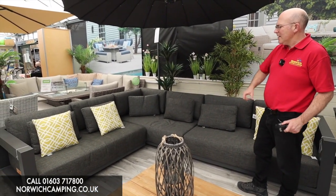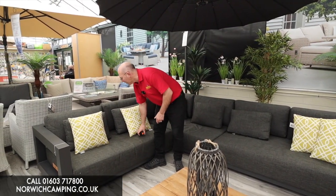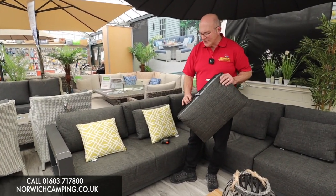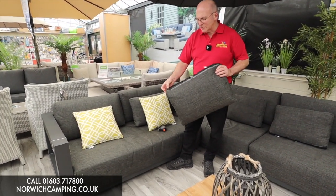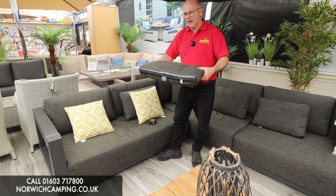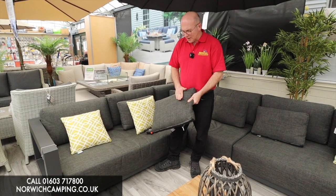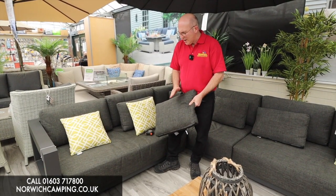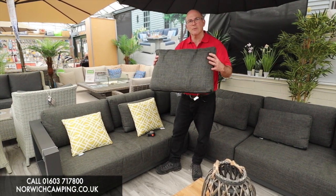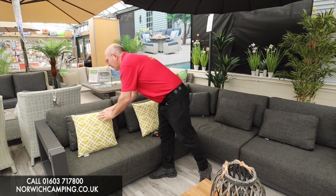The sofa is all bolted together and you've got a nice big thick olefin cushion. Olefin is a really hard-wearing fabric, ideal for outside cushions. Each cushion also has breather pockets in the bottom, so if they get wet there's room for the moisture to escape. If they get a little bit marked with bird muck etc., you can use a light brush and some soapy water, but you can actually wash these cushions at 30 degrees in a washing machine, so you can keep them nice and clean and fresh ready to sit on.